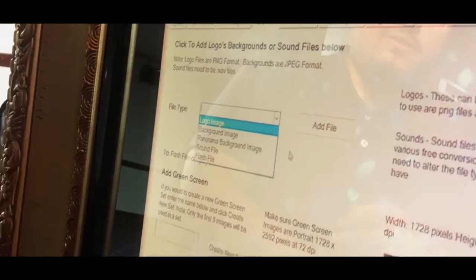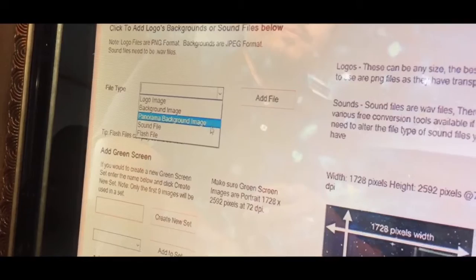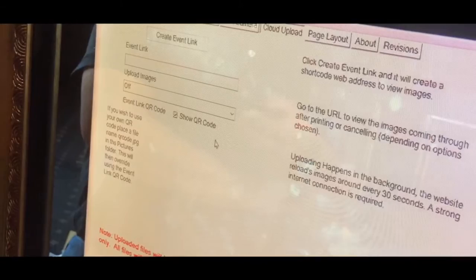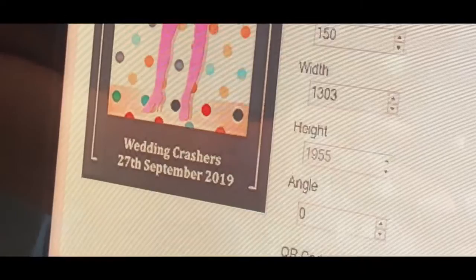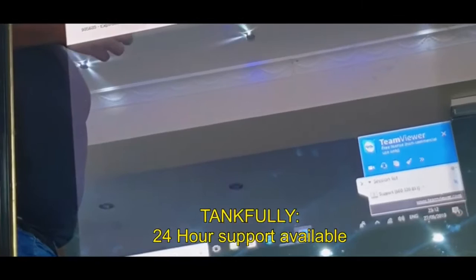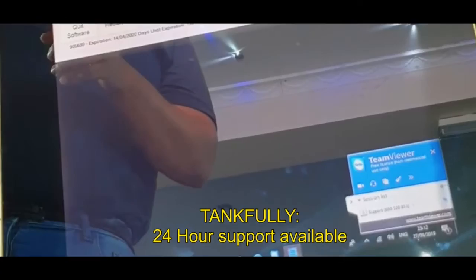This tab — Add Files — lets you add your own logos, background images, sound files, and flash files to the photos. One of the coolest things you can do is create a unique QR code for the event. People can scan the QR code and have access to all the pictures taken that day. Once you're all done, you save and exit. Abdul has managed to mess up the magic mirror just now — we had to call technical support to reset the whole thing.